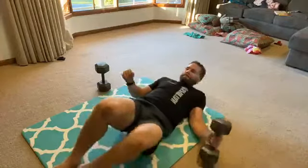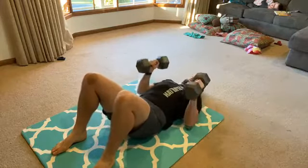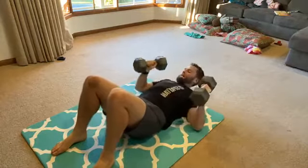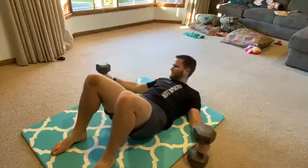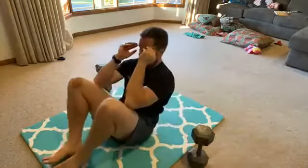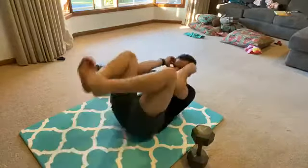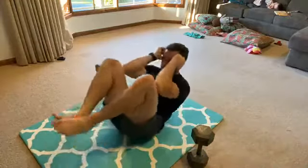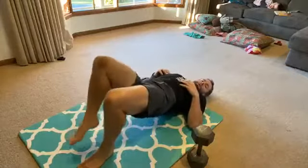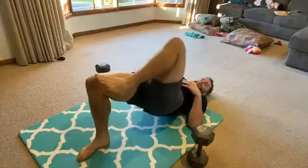Presses for six — almost done. Counting through 6 floor presses, then 6 egg rolls, then 6 glute bridge marches.